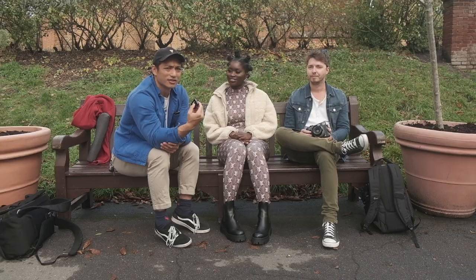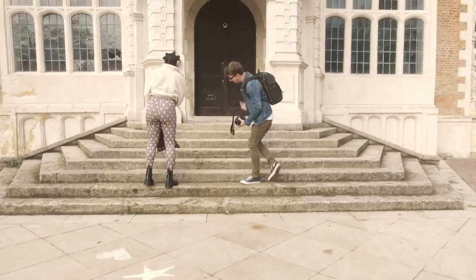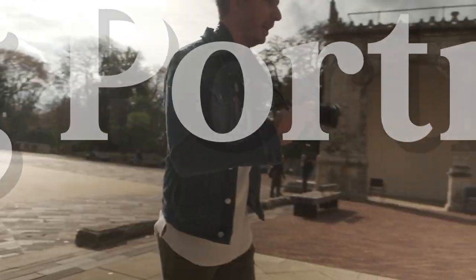Tom and I both shot with the Mamiya 7, with the 65mm f/4 and Portra 400. I've got a built-in light meter, but because this is the first time I'm using this camera, I'm just sticking to using a handheld light meter just in case it doesn't work.